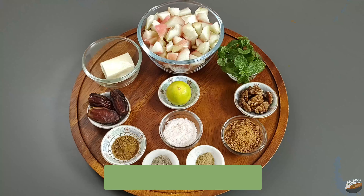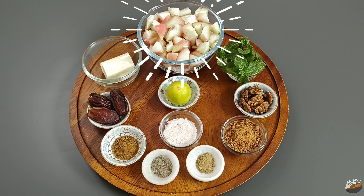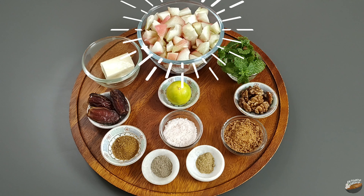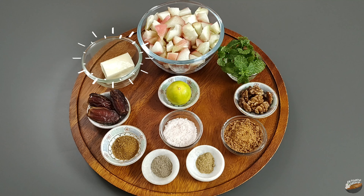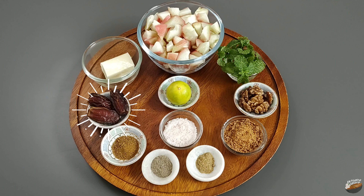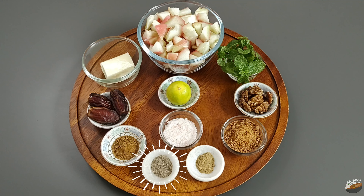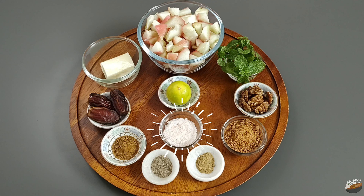The ingredients required for the rose apple chaat or salad are: 1 bowl of chopped rose apple pieces (from around 10 medium-sized rose apples), a few fresh mint leaves, 7 to 8 walnut pieces, 1 small cube of paneer or cottage cheese, 3 dates, roasted cumin seeds powder, black pepper powder, chaat masala, coconut sugar (you can also use powdered jaggery), lime, and salt as per taste.